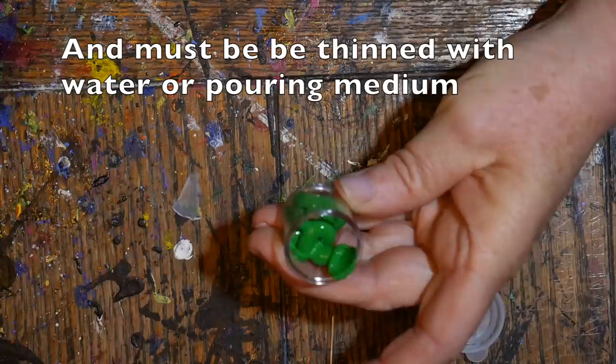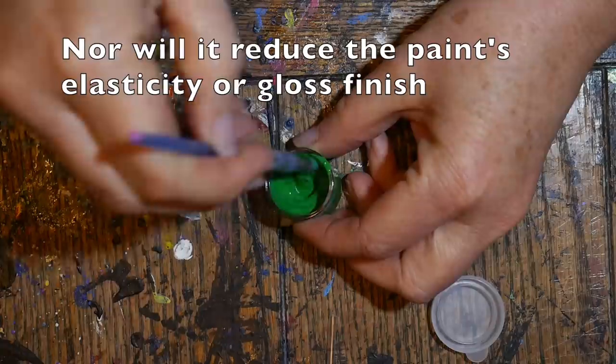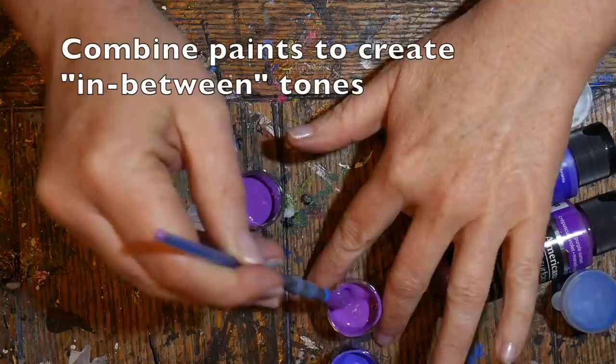This one came out of the bottle too thick — almost like toothpaste — so I knew I'd have to add some pouring medium. The nice thing about pouring medium is that it thins your paints without causing them to lose any color saturation, and it won't reduce the paint's elasticity or glossy finish. Sometimes water will make your paints crack when they dry or fade, but the pouring medium works great.